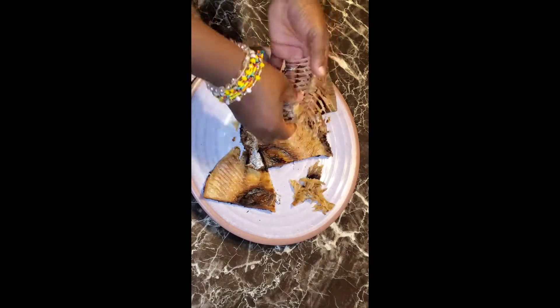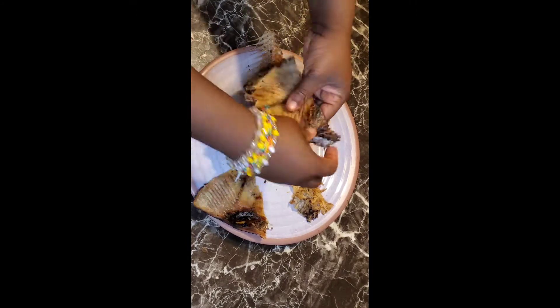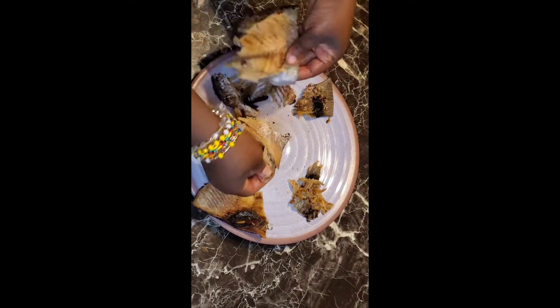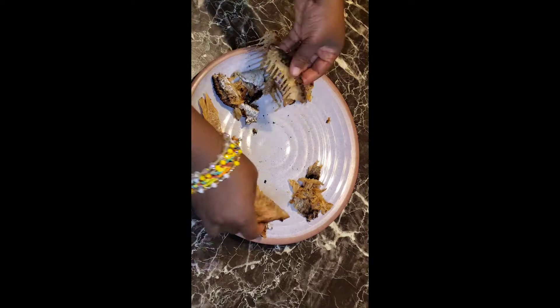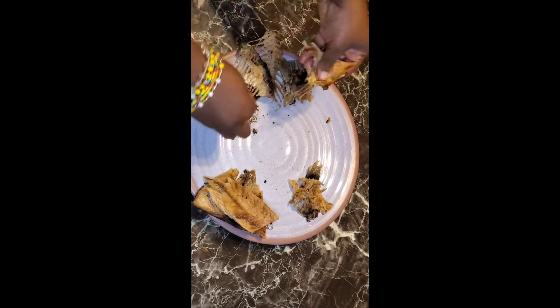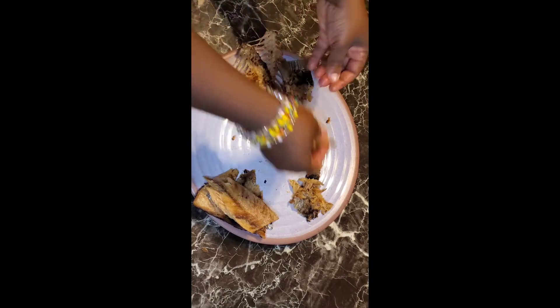Here I am just deboning my kobi. You can use it whole, but I have kids that are going to eat this also, so I like to take all the bones out and save them for a different dish. Now I'm going to use the scraps from the bone to grind my onion and pepper mixture.